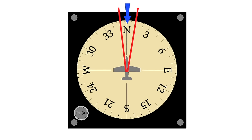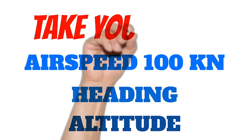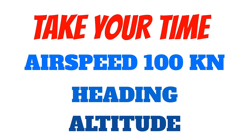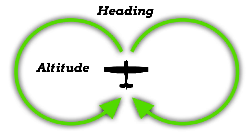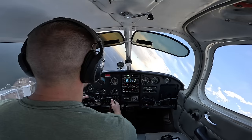Now we're ready to start the maneuver. We've established our airspeed of 100 knots, our heading, and our altitude. Take your time here — there's no rush to get set up. If you rush and start 75 feet off your altitude, that's going to make things that much harder. Typically, I like to do one 360-degree turn in one direction, then another 360-degree turn all the way back in the other direction. Once established on a good heading, altitude, and airspeed, I slowly roll into my 45-degree turn, then gently increase the back stick pressure on the yoke.